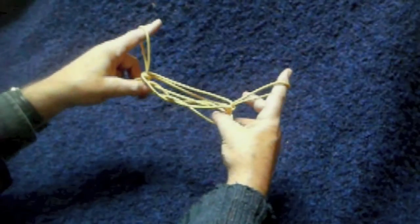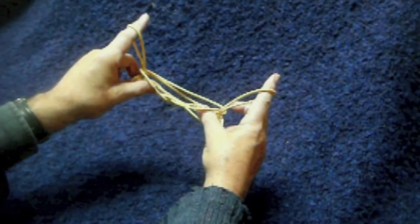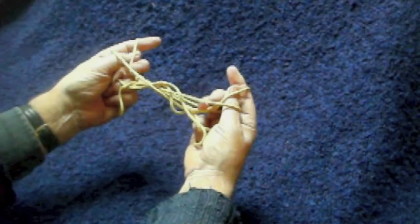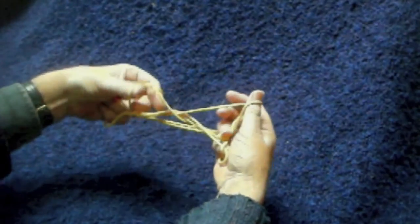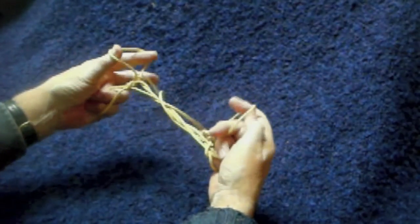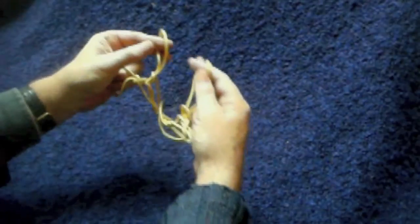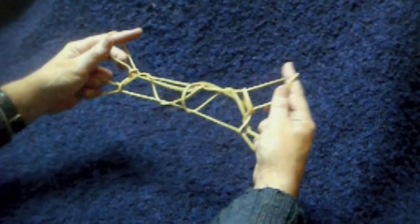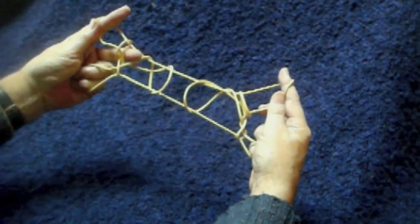Now in the mass of strings, there should be two loose ones lying along the top, a bit like the bottom of the diamonds. Repeat: thumbs under them and then thumbs under the near index finger strings. Then transfer the thumb loop that you pull through there back to the index finger strings and then gently pull apart. And we should have the two mounted sheep.